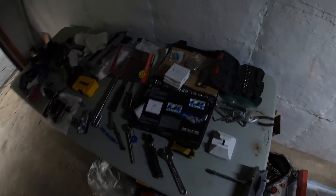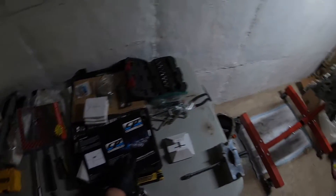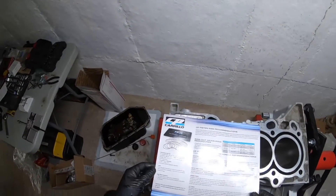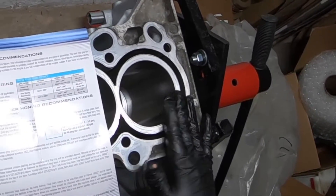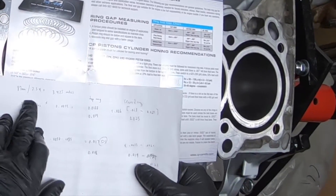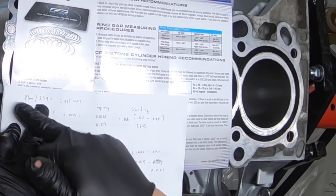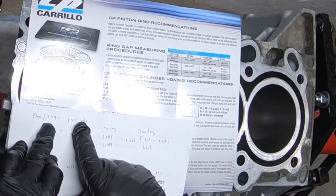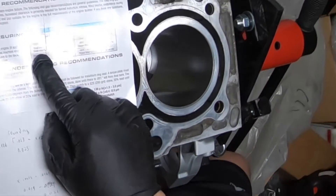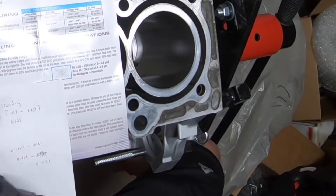Today I'm going to show you how to file your piston rings. My pistons are from CP and we have CP rings. What you're supposed to do is take the diameter of the bore. Since this is a Japanese motor the diameter is in millimeters — for this motor we're using a standard bore which is 87 millimeters — and you want to divide that by 25.4 to get the amount in inches, so 3.425 inches.